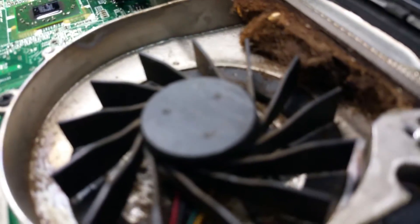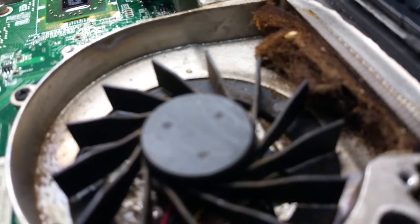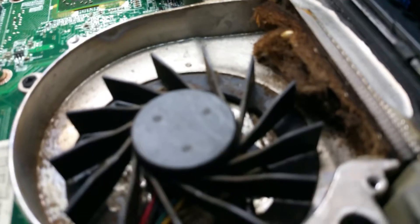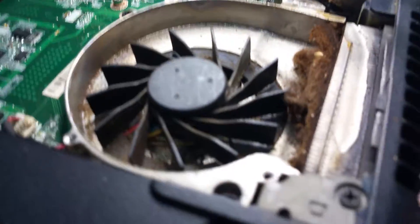Look at that — this is the fan outlet, this is how your laptop breathes. I thought I had done something with the little q-tip but I did nothing to clear it. Hell yeah this thing's gonna overheat.